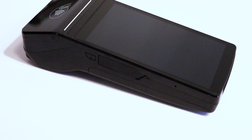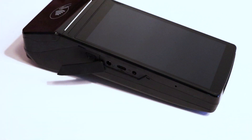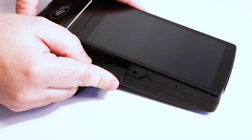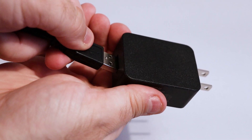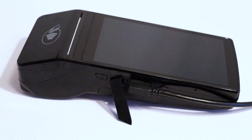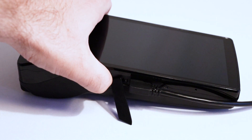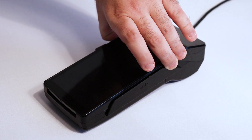Now we are going to plug in and power on your terminal. On the left side of the terminal, open the large flap to reveal the terminal's ports. Insert one end of the USB charging cable into the terminal and the other end into the power adapter, then plug the adapter into a wall outlet. The terminal must charge for a minimum of four hours the first time it is plugged in. To power on the terminal, press and hold the power button located on the left side of the terminal until the Adyen logo comes on screen.